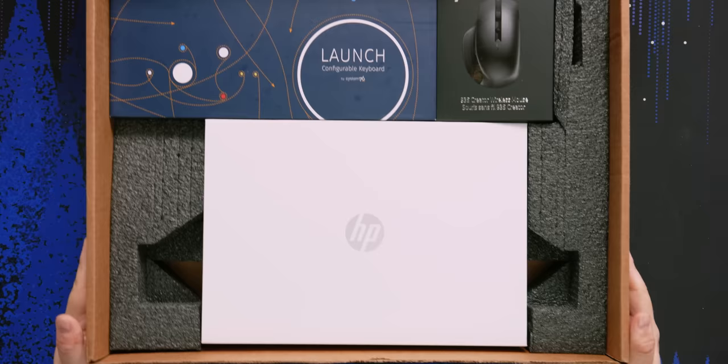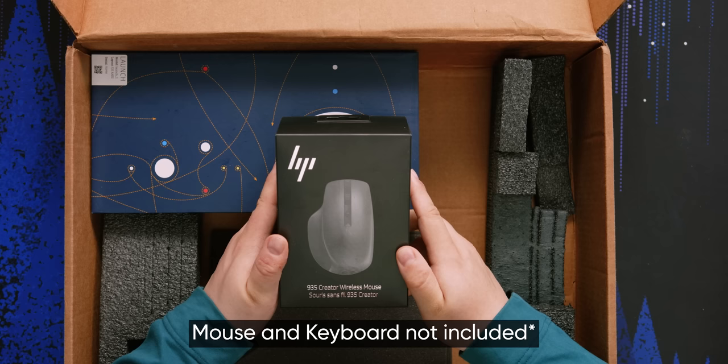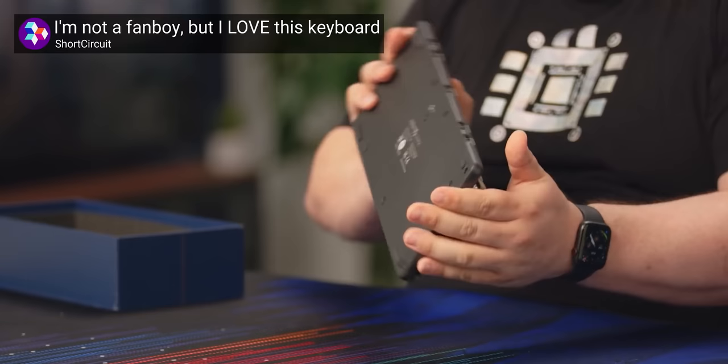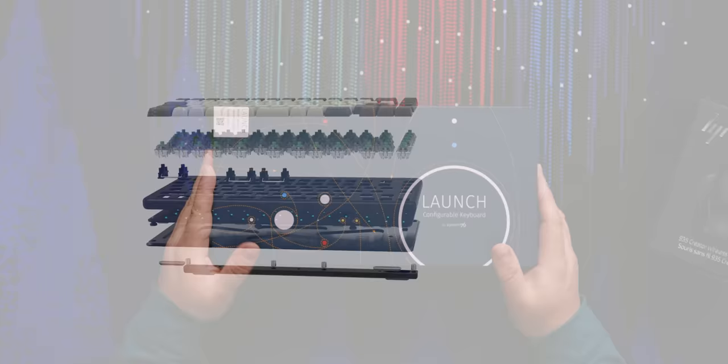If you've ever seen anything by System76, you will immediately recognize this — this is a Launch keyboard. It also comes with an HP 935 Creator Wireless Mouse. The Launch is a configurable keyboard: you can configure the key switches, the key caps, and the firmware. It's completely 100% configurable.